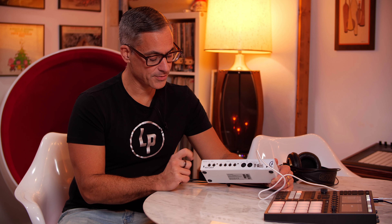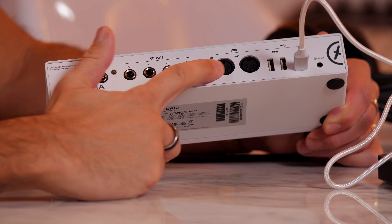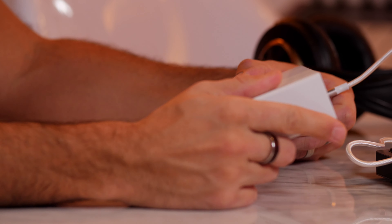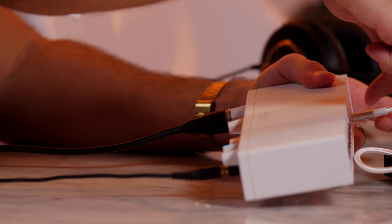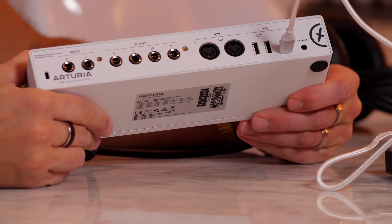On the MiniFuse 4, you get two headphone outputs, which is obviously very nice if you are recording somebody. In my studio, I don't have a separate room for recording, so if I'm recording somebody, they're in the same room as me and I can't have the speakers on — meaning I need to wear headphones as well as them. So having two headphone outputs is essential for my setup. If you're a home studio kind of person, you're probably in a similar situation. You can get a splitter if you don't have that; the MiniFuse 2 I think only has one headphone output.